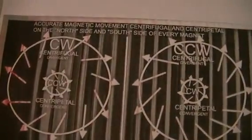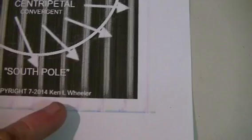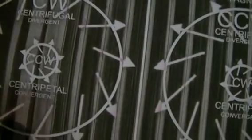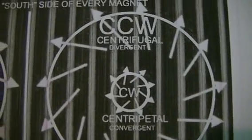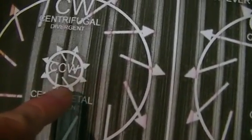This is my research in regards to magnetic spin on permanent magnets, my testing, and it's based around Ken Wheeler's research. As you can see, we have clockwise spin and a counterclockwise spin on each end of a magnet. According to his research, there's also a spin in one direction in the center.